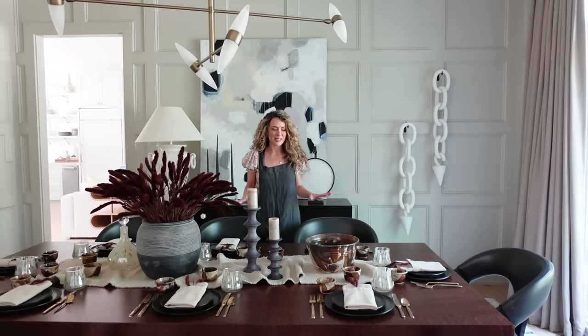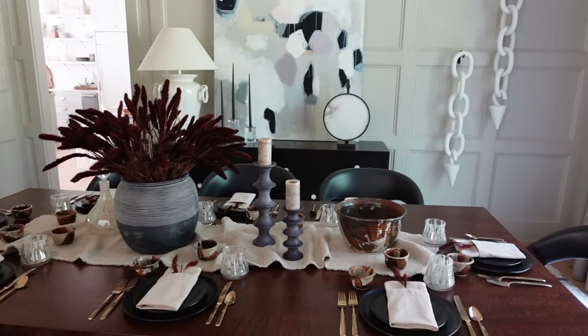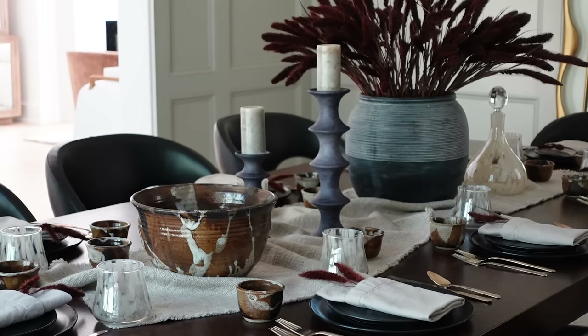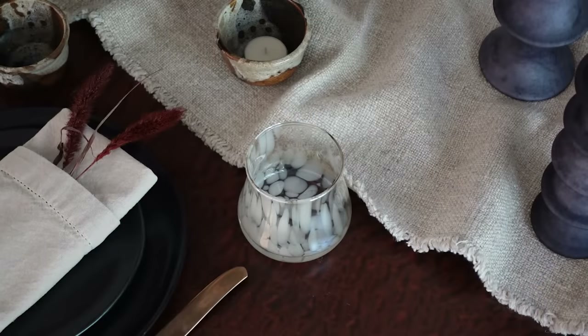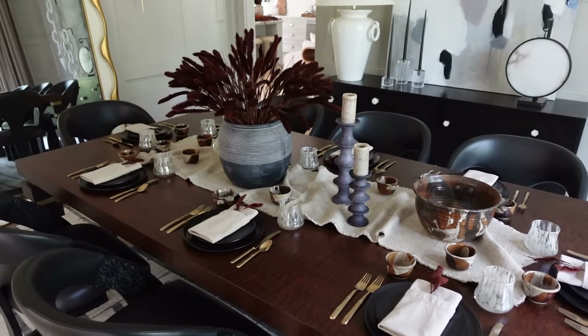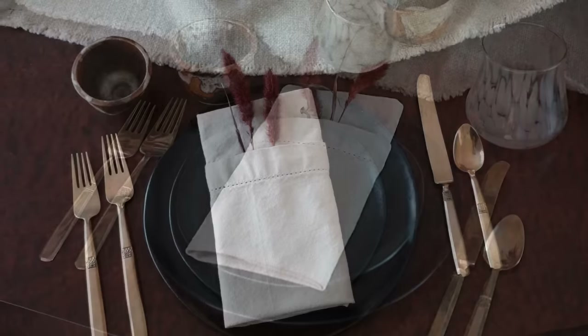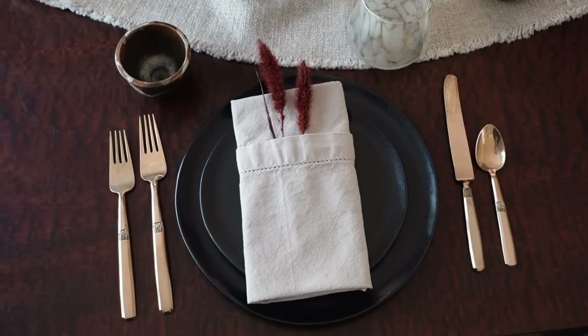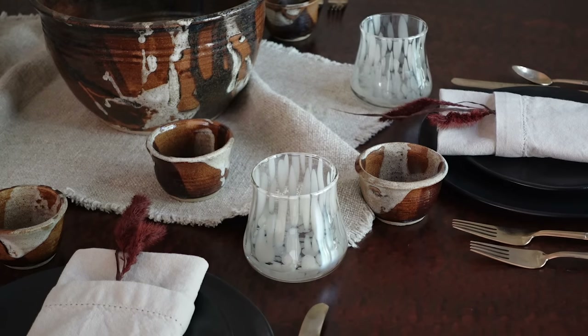We have moved into my dining room, and I want to talk about how to create a really beautiful, sophisticated fall tablescape. I wanted to design something that could take me from early fall all the way through to Thanksgiving. I pulled in beautiful fall colors with gorgeous flax, deep brown, and some pops of muted black place settings. And I've got this really unique flatware set in gorgeous bronze, plus some fun glassware that brings a little bit of sparkle to the table.